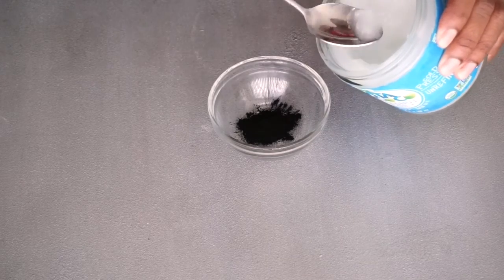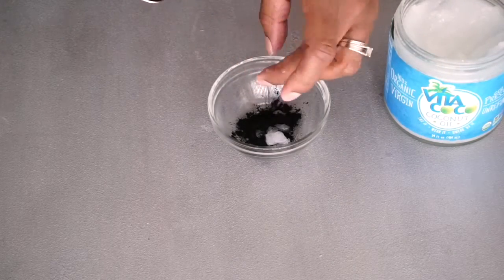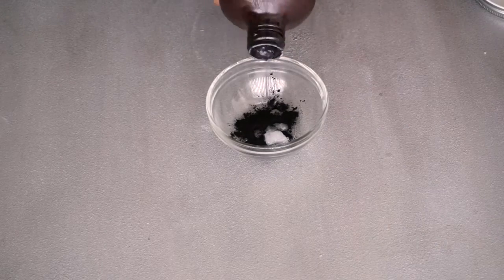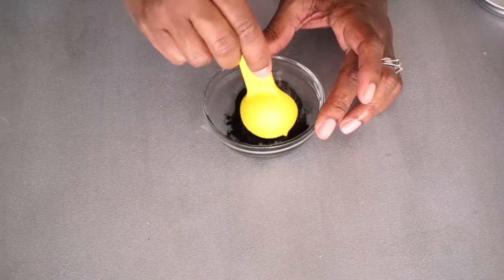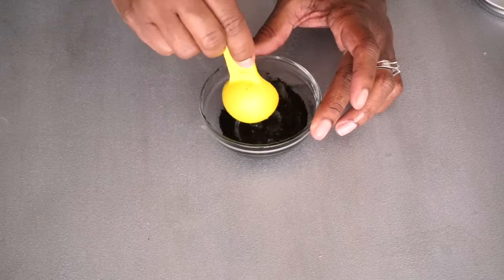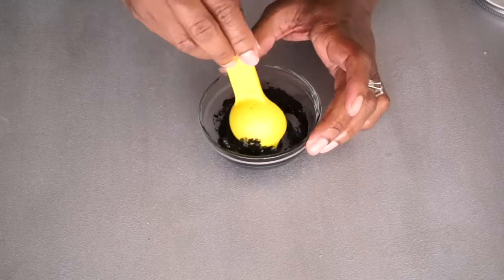Sorry guys, Ella is with me while I'm recording. I'm using coconut oil as one of my mixers because I want this to be super moisturizing for dry skin. The next thing I use is aloe vera gel, which is also very healing and moisturizing for dry skin. I just wanted to add a little bit more, but I think I made it too runny.